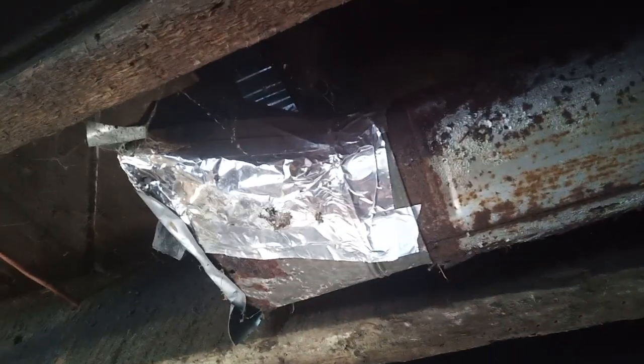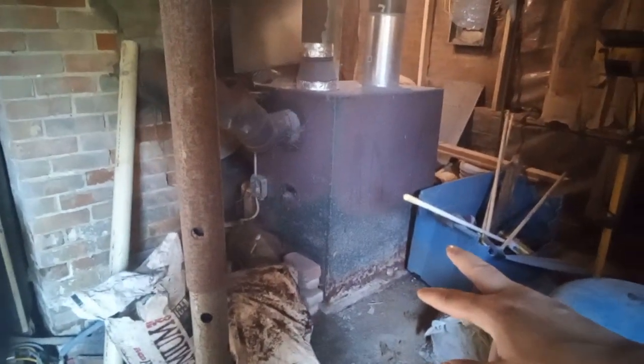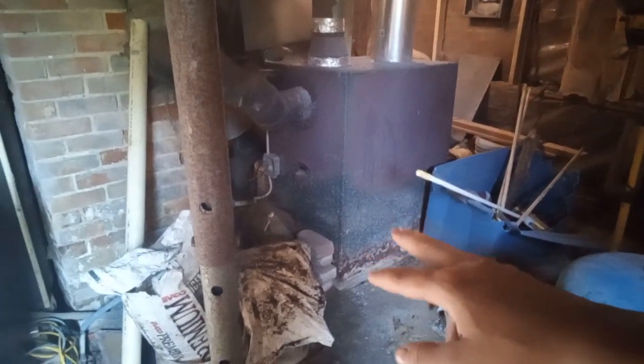So what I'm going to do is — this goes up to my dining area and it's not very good, this is all rusted out. This basement was flooded for quite a while before I bought it, so I have issues like this wood stove that would cost me about eighteen hundred dollars or more to replace.